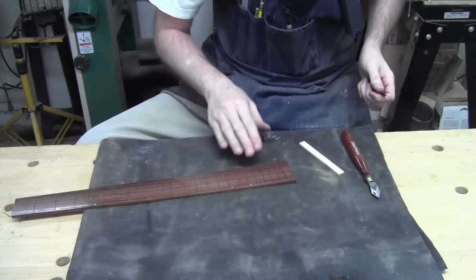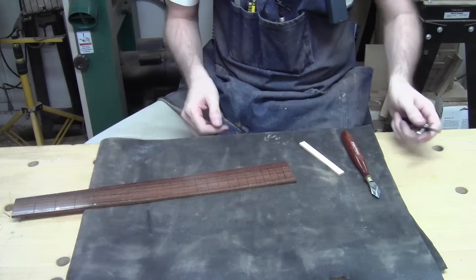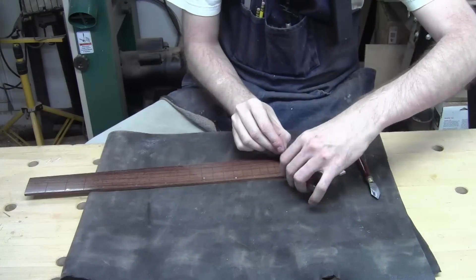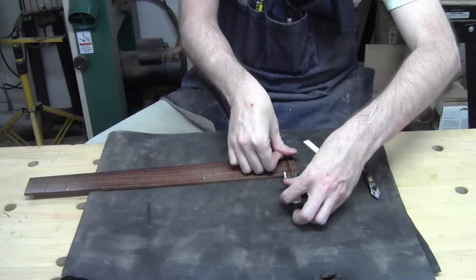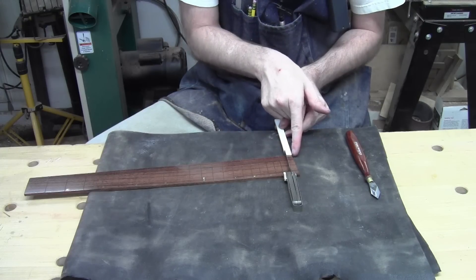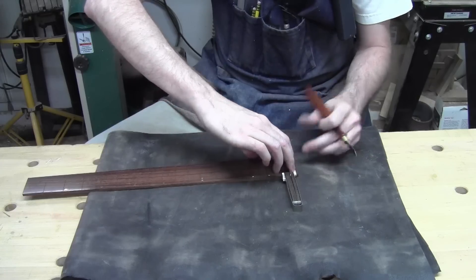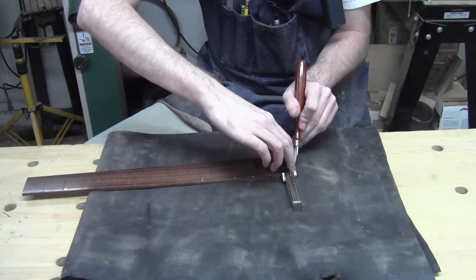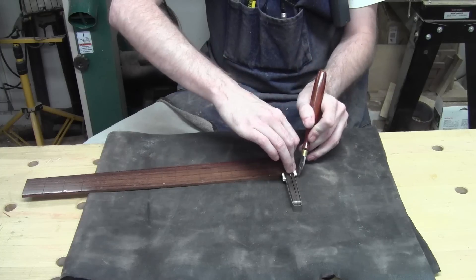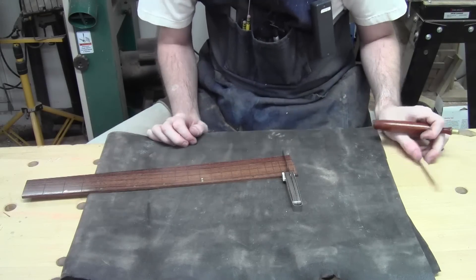Now we're trying to come up with our final length. I've got a feeler gauge — the width of the fret slot — and I want to cut this end off parallel with the last fret, because you can see it's not square at all. I've got a little strip that is basically the shorter end length I want, and I'm going to use my marking knife to make a nice mark across the fretboard end.